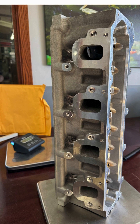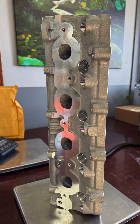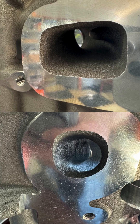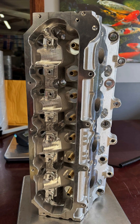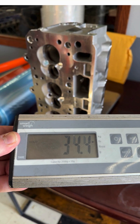Most people have never seen a cylinder head porter casting. They're pretty rough, having had only basic machining at the manufacturer. This is a CID LT4 head that we received as a porter casting for finished machining by us. This girl arrived weighing a stout 34.4 pounds and in serious need of a makeover.